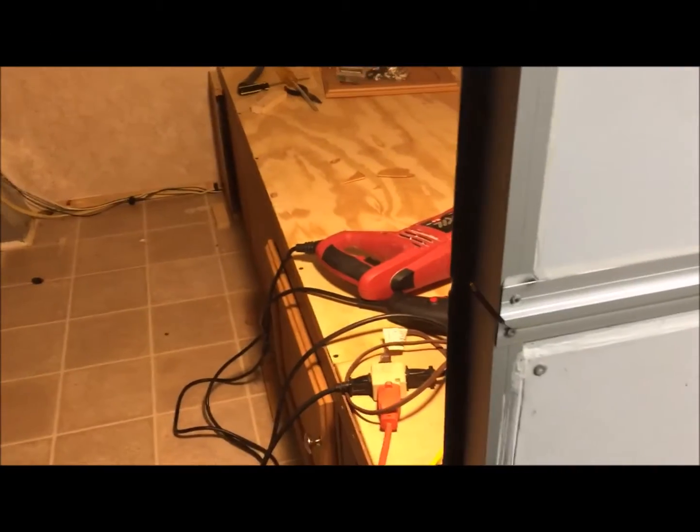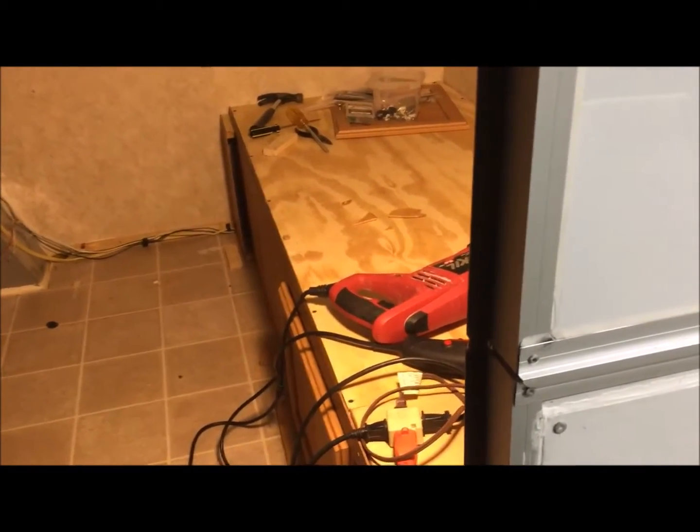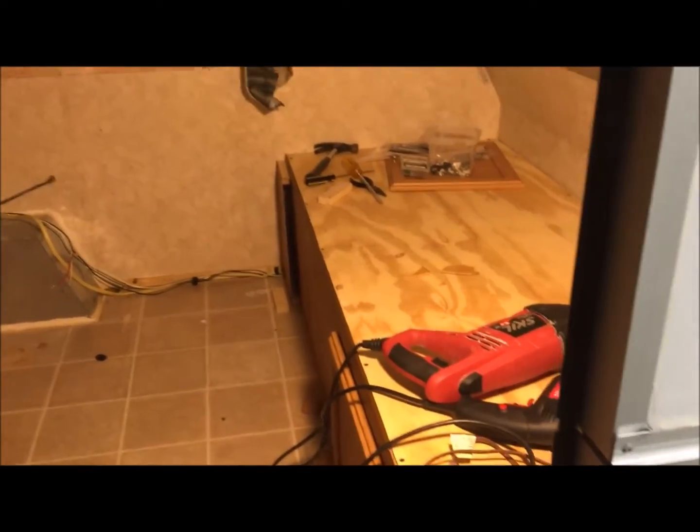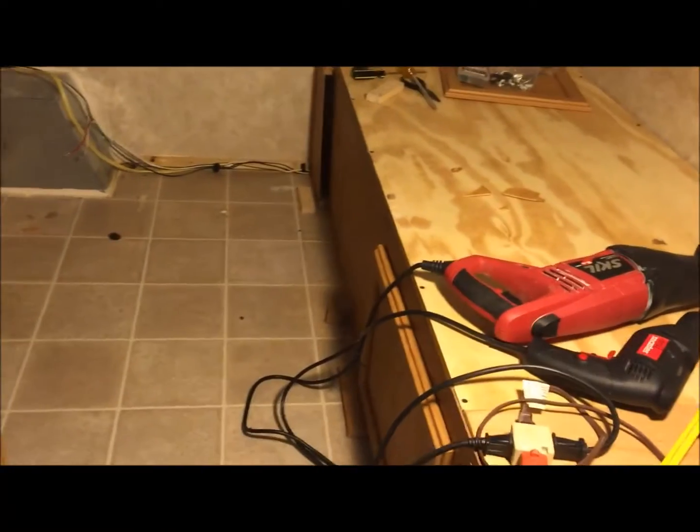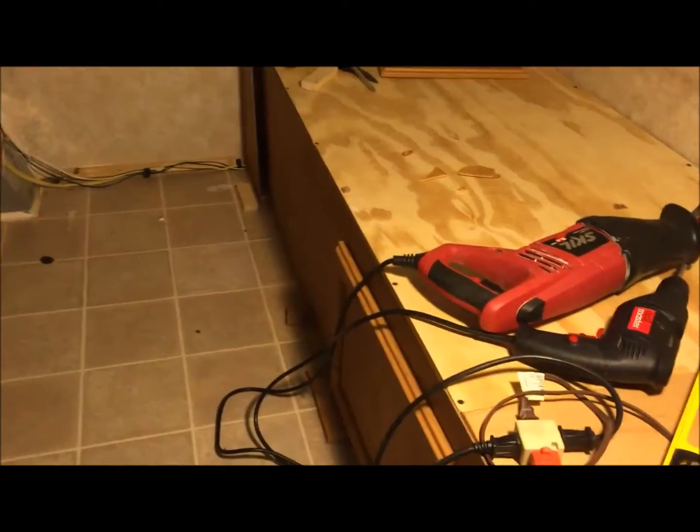Hi, folks. This is Remodel Part 4, Reconstruction Part 2. On the last video, I showed the making of this bed.